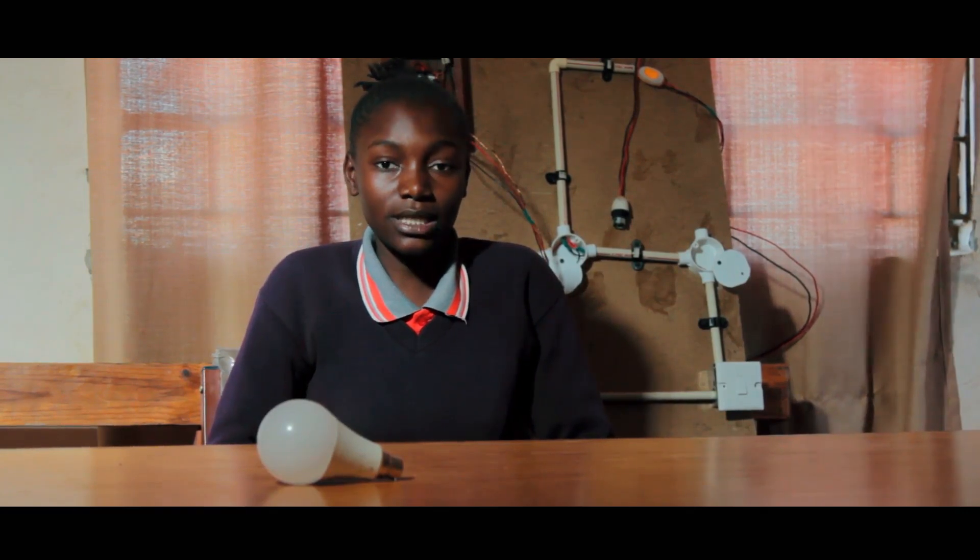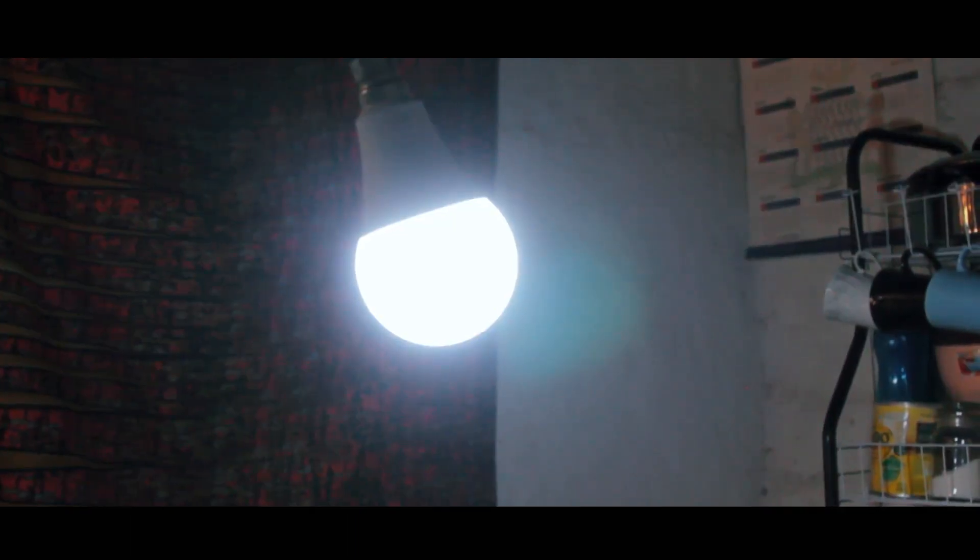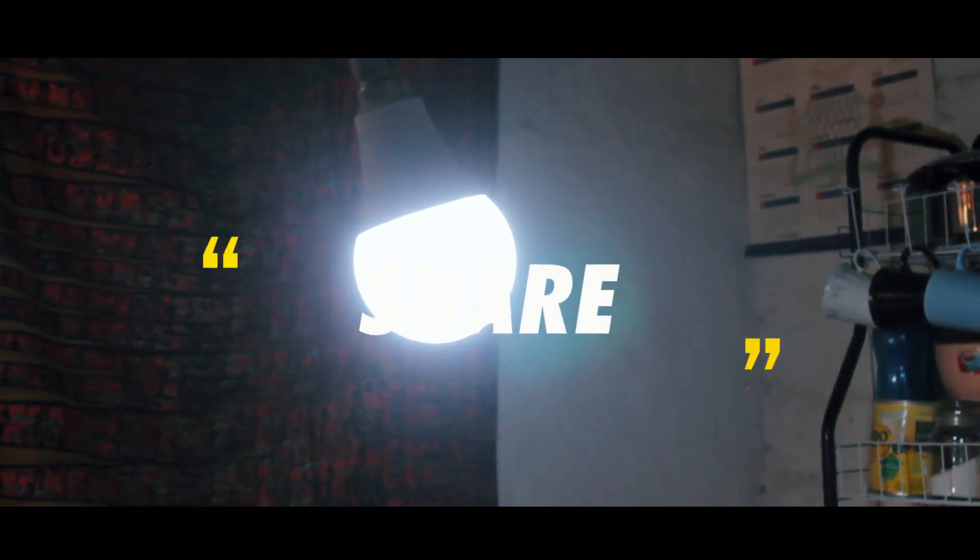As you can see behind me is the distribution board that my friends and I made. It is used to preserve electricity. We're going to take it into the community so you can see how it is used — by charging phones and lighting up bulbs in the houses. You can use it when there are power cuts, especially for studying — especially for us learners.